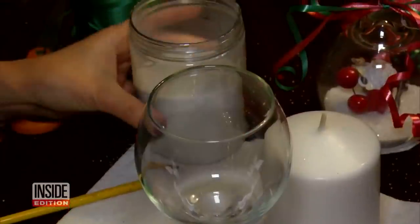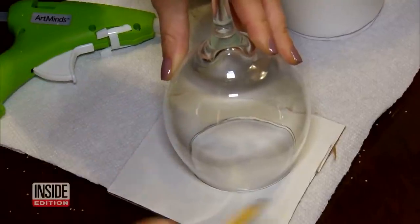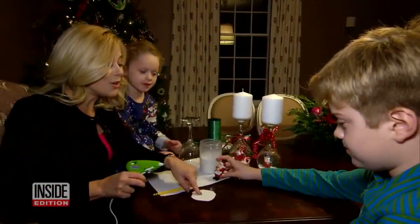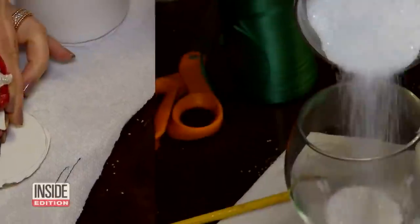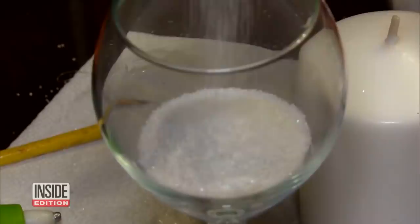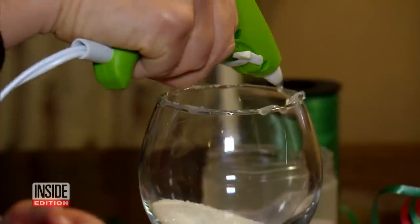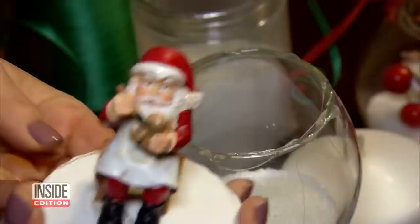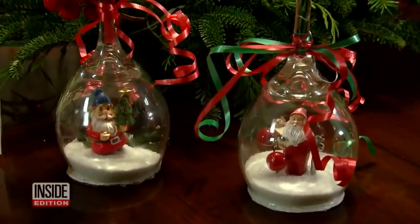And wait till you see what she can do with an everyday wine glass. First, she traces a circle on a piece of cardboard, then cuts it out. We're gonna glue Santa right onto the cardboard, then fill your wine glass with sugar, salt, or anything that looks like snow. Put hot glue on the rim of the glass, then take your Santa and put it right on top. Flip the glass over and voila, you've got a snow globe.